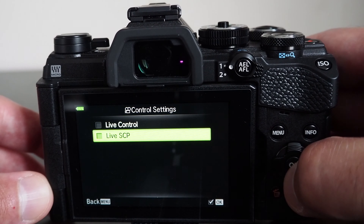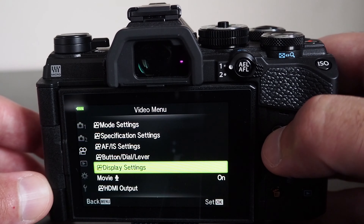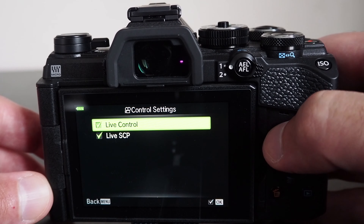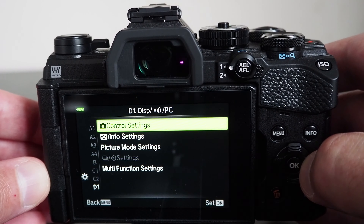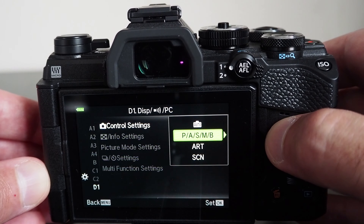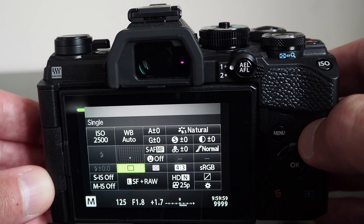In addition to the main menu system, it has two quick access menus: the Live Super Control Panel and the Live Control Menu. To view one of the quick access menus, press the OK button, and to rotate between them, press the Info button, assuming you have configured your camera to display both. You can use the buttons and dials on the camera to navigate and change settings. To save current settings and exit the quick access menu, press the shutter button halfway.